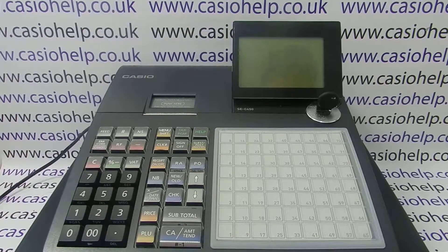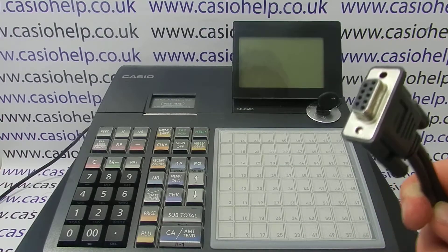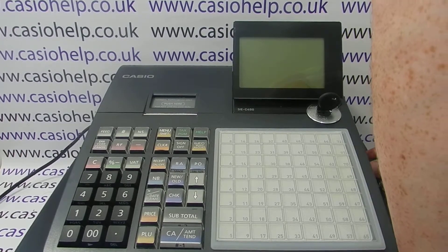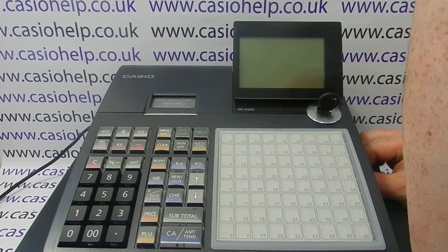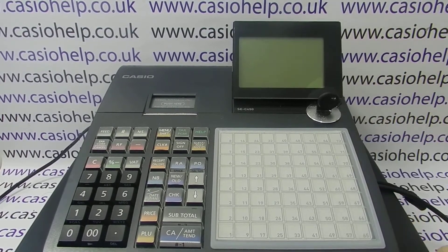Mine has had all that done to it, so I'm ready to connect the scanner to the TIL. The first thing to do is make sure the key is in the off position and the TIL is unplugged. The scanner has an RS-232 cable and you need to plug that into COM2 on the side of the machine — there'll be a panel to remove to reveal the two ports, and you connect the scanner into COM2.